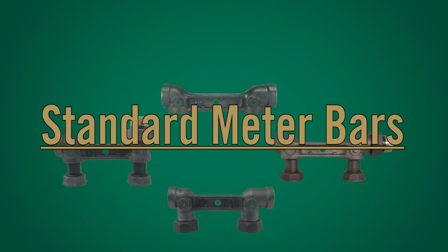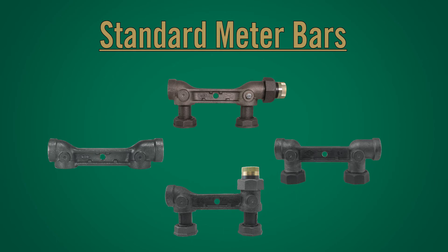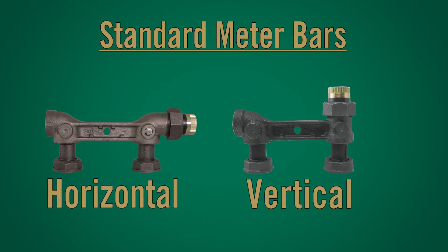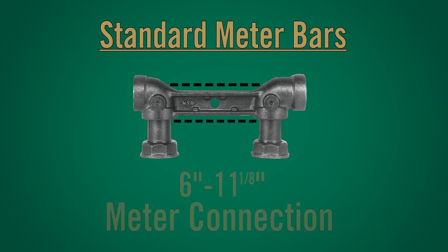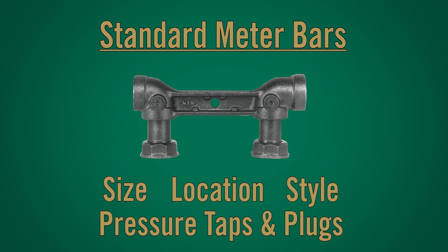Standard meter bars: A.Y. McDonald's offers a vast variety of residential and commercial meter bar options and configurations, including horizontal inlets and horizontal or vertical outlets. Six inches up to eleven and one-eighth inch center-to-center meter connection, and a wide variety of size, location, and style of pressure taps and plugs.